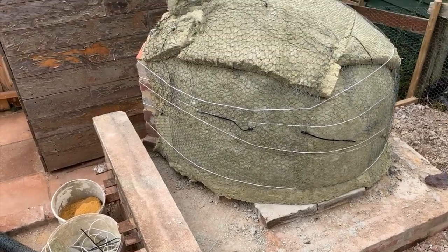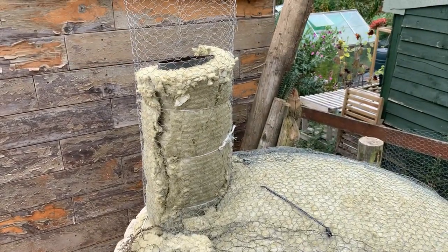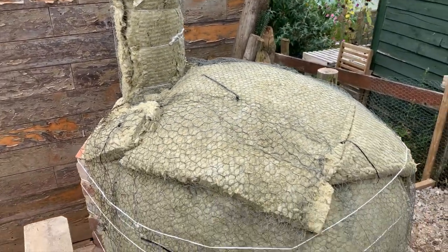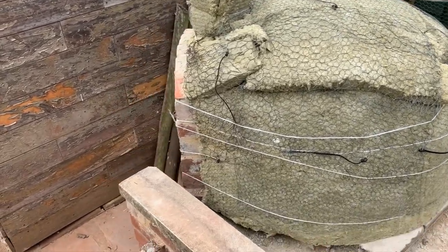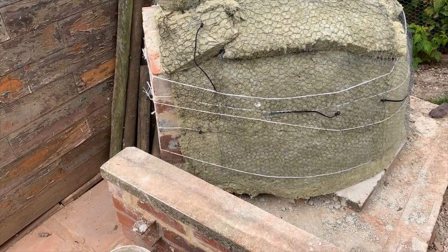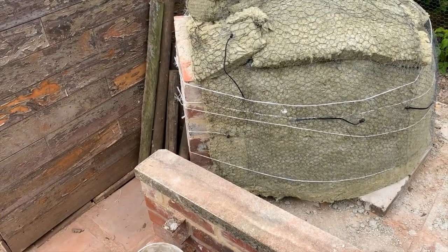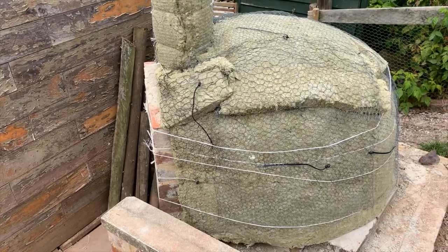I've wrapped the chimney — wrapped it more to build it out, to give me a bit more bulk to put my render on, because I want to render it the same as the body. The string's nylon so I'm going to render that in, and then after the first coat of render I'll run down there neatly with an angle grinder and just straighten it all up so it'll be rendered in nice and neat.